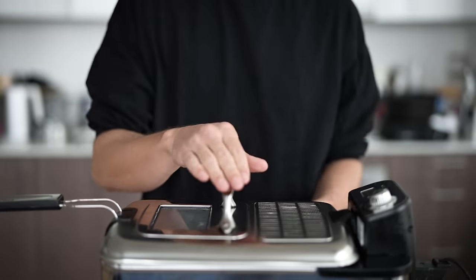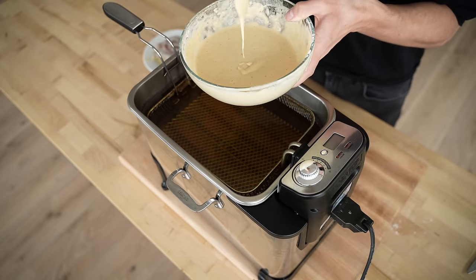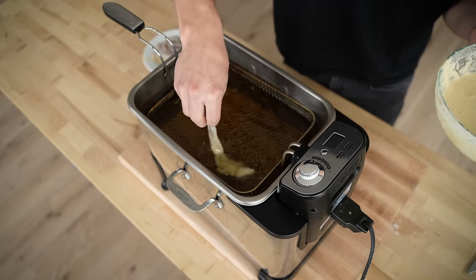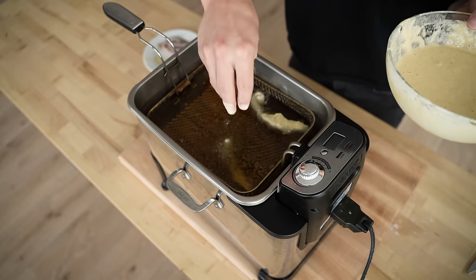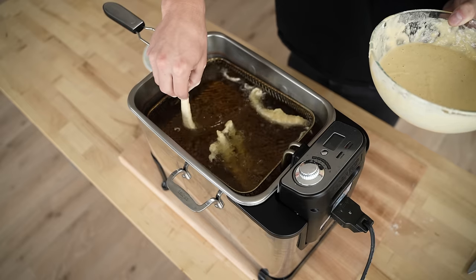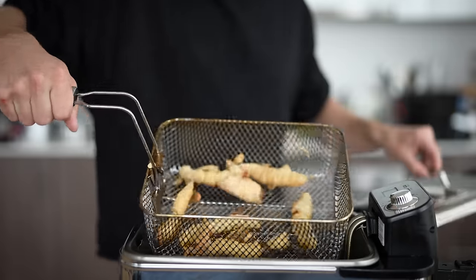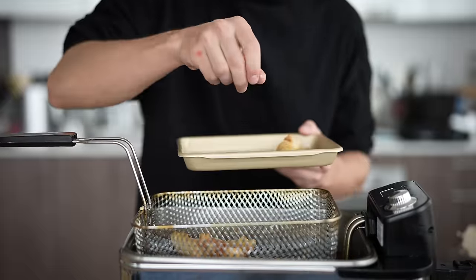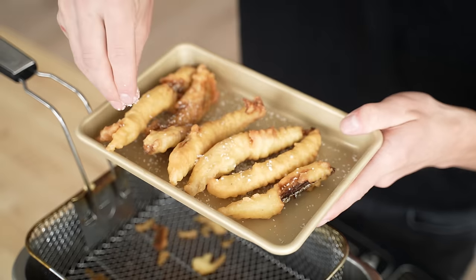Once your fryer reaches about 375°F, take off the lid, quickly dredge your fish in that tempura batter, drip off a teeny bit of the excess, and then slowly sway it back and forth in the frying oil until it falls down gently. Do the same thing with the rest of your fish — slowly swaying them around and then dropping them in gently. Because we're using these for sushi, we do want to get nice, straight lines. Tempura should cook fairly quickly, and once it pops to the top, just let it cook until it's nice and golden brown. These babies are as crispy as can be. Take them out and immediately hit them with a teeny bit of salt while they're still oily so the salt sticks.